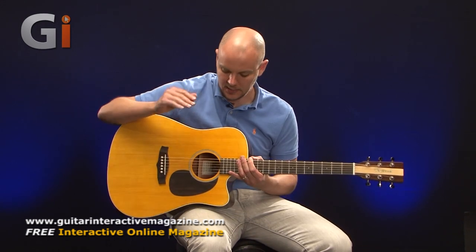Hey, Lewis Turner here for Guitar Interactive Magazine and back with another acoustic review. In this one I'm taking a look at the Tanglewood TN5DCE, and here it is.